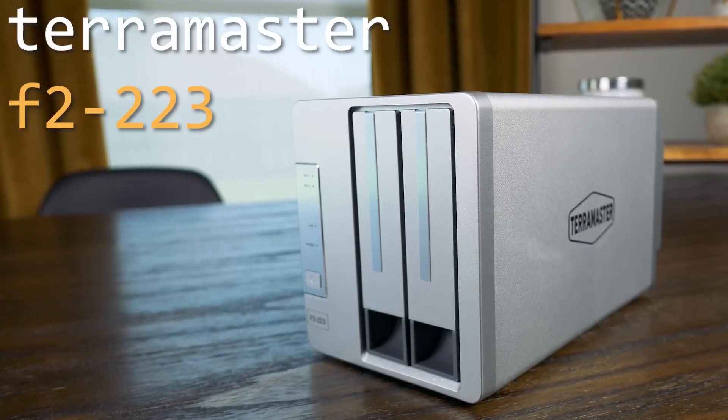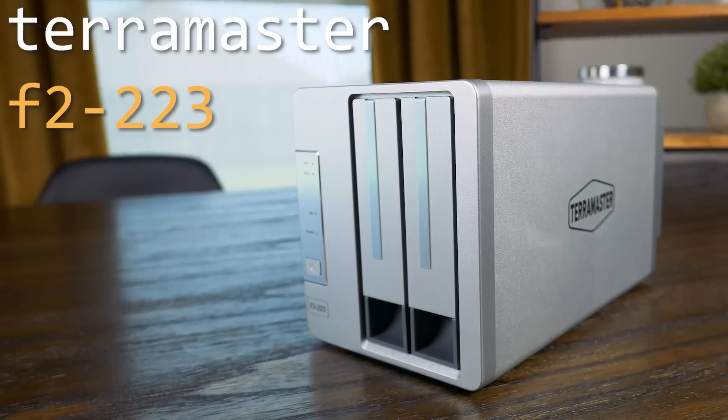This is the TerraMaster F2-223, a simple and relatively affordable two-bay NAS that TerraMaster sent over to me to make a video on. I want to be clear: as with any of my videos where I accept hardware from different brands, they didn't pay me anything, and I made it very clear from the get-go that I would be doing whatever I wanted in this video without any of their input, which is probably apparent at this point.